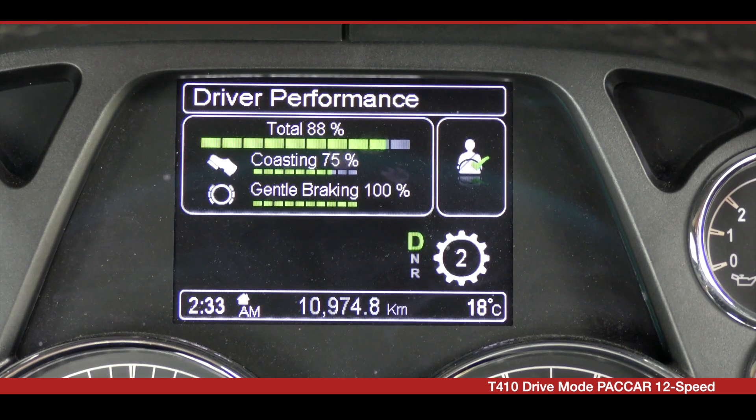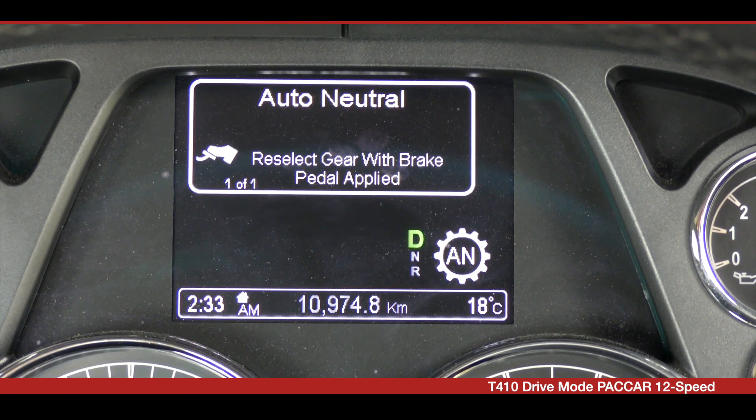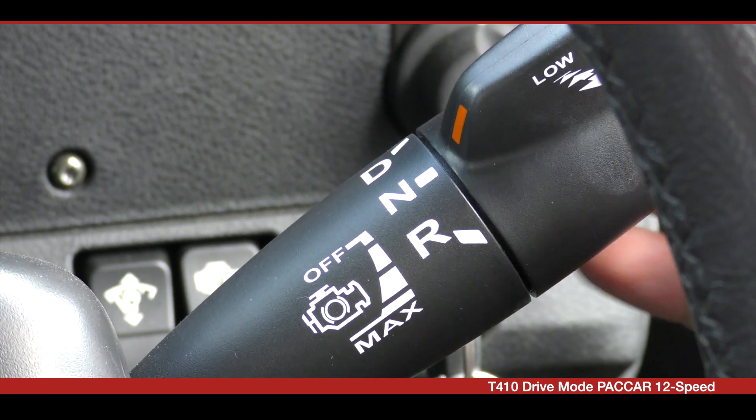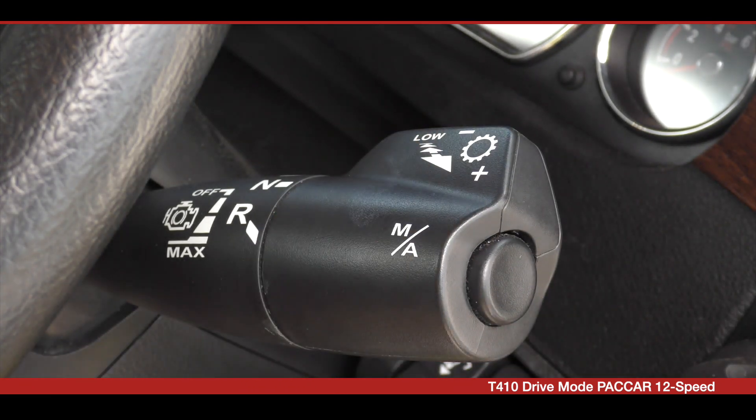If you don't happen to select neutral before applying the parking brake, then auto neutral will be engaged — you will see AN displayed in the gear selector. However, when you are ready to move again, you must select neutral, then select either drive or reverse with the service brake applied.